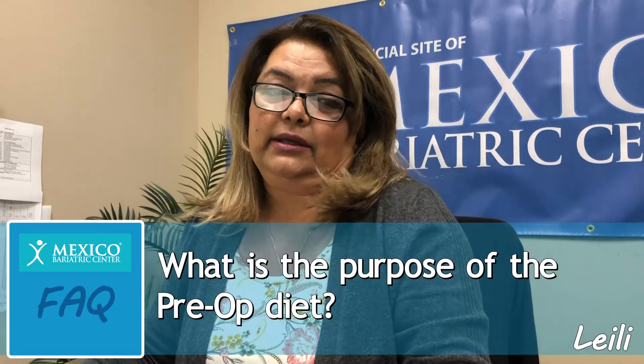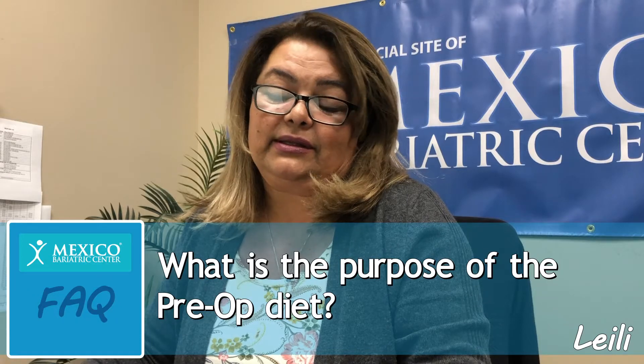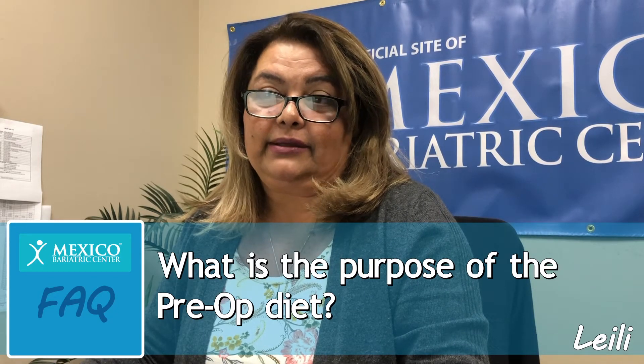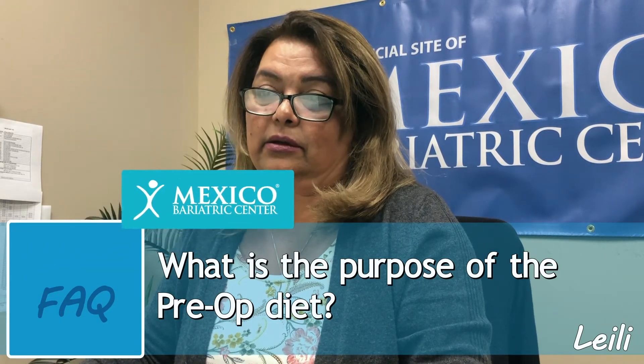Hello, this is Laylee. One of the common questions is: what is the purpose of the pre-op diet? The pre-op diet is basically for you to clean your liver and shrink your liver. During that time you're on the pre-op diet, it makes the surgery much safer and easier on you.